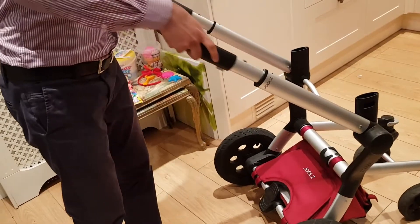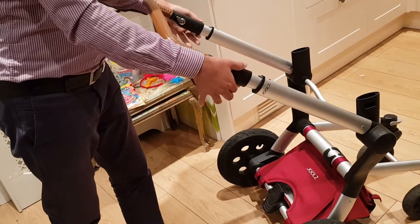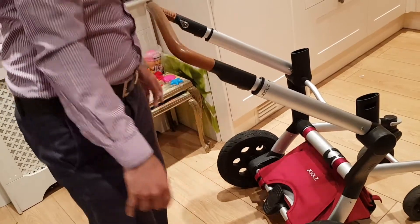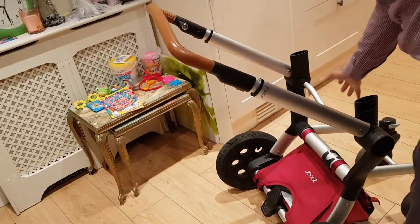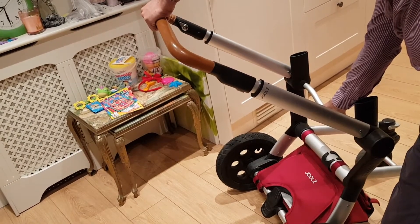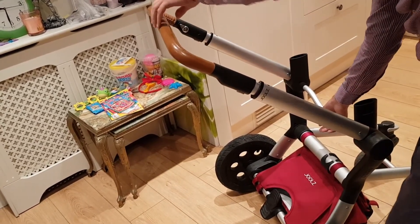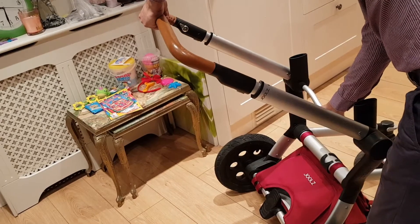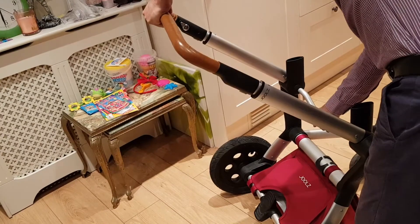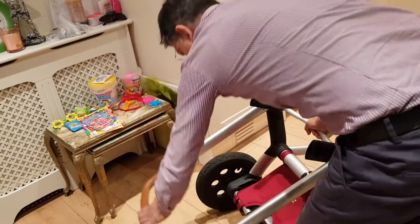I'll show one more time. Push it back, push this inside. Then all I should be doing is grab this and from the middle push it a little bit gently, then pull it down. But you will see what happens — it just doesn't go. So now I'm putting it gently. Look, nothing.